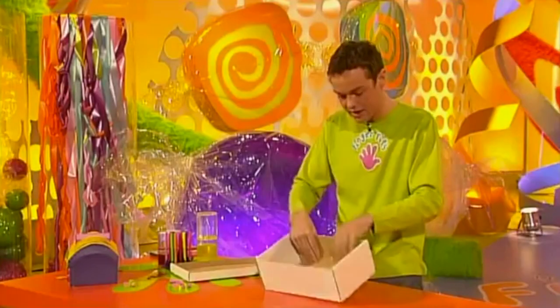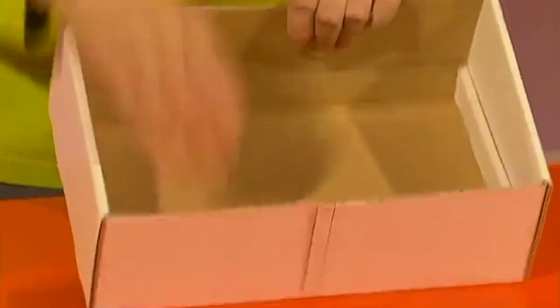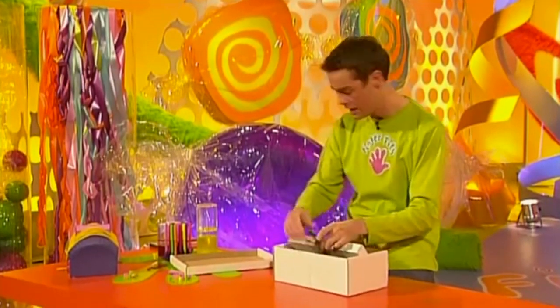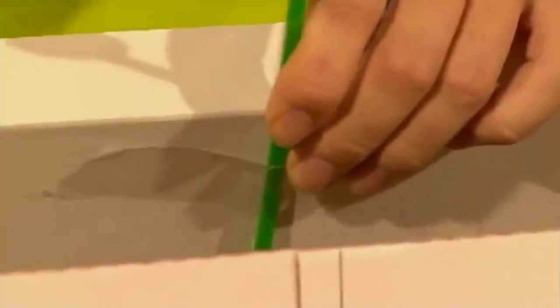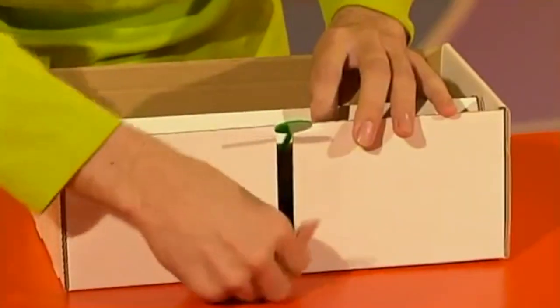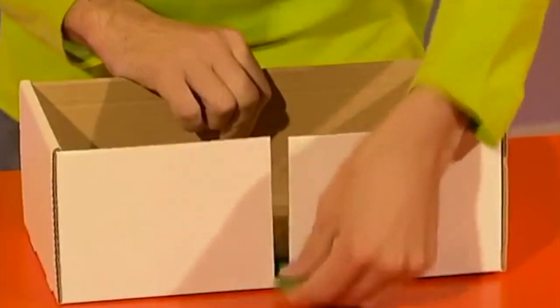This will make a hinge and it has to hold the weight of your CDs and DVDs. Then get yourself a cocktail stirrer or a wooden lolly stick and stick it to the middle of the smaller lid, again with a bit more sticky tape. Then cut a slit at the front of your box and take that bit out, so your lever can move up and down like that.